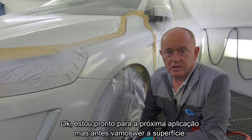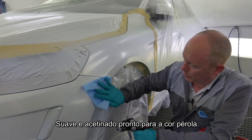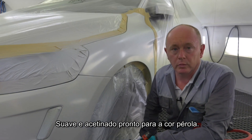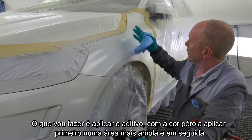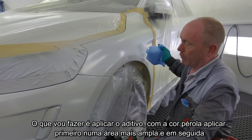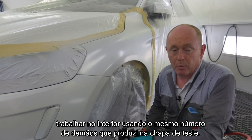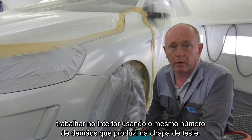I'm ready for the next stage of application. The surface is smooth and ready for the pearl. What I'm going to do is spray my blender out wider, take my pearl colour, spray to the widest area first, and then work back inside using the same amount of coats as I did when I produced the spray-out cards earlier.